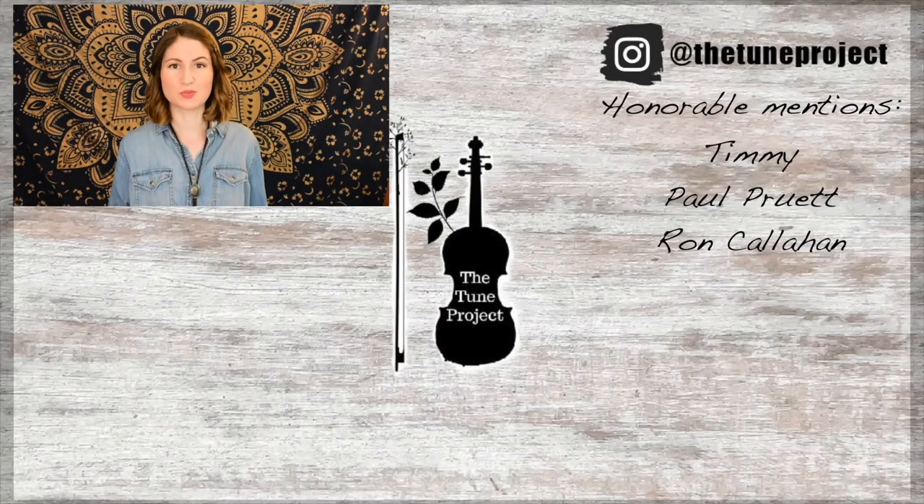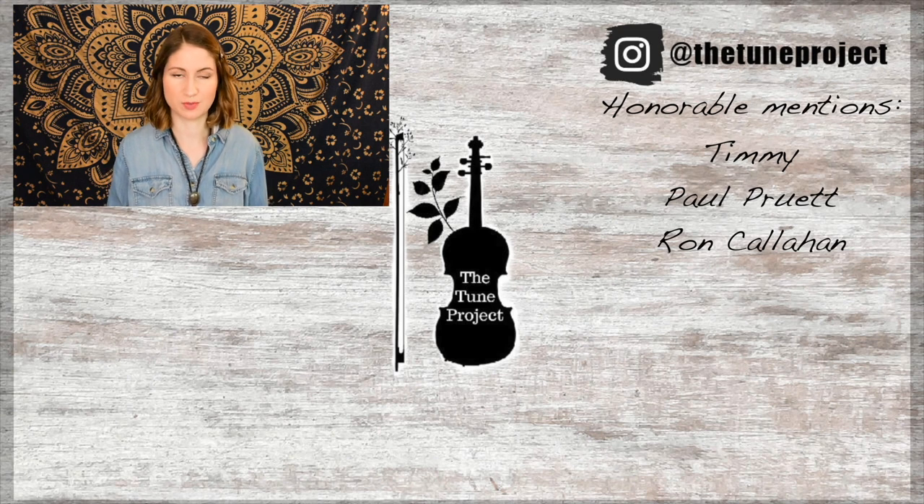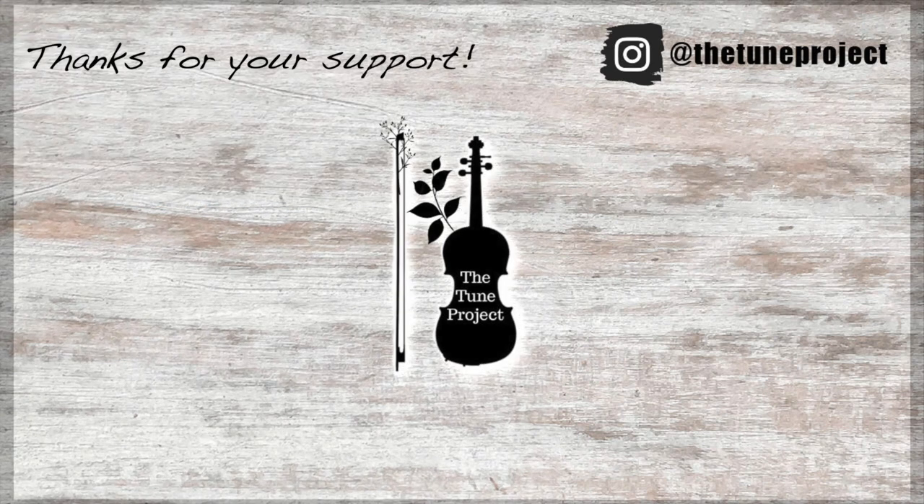Thanks so much for sticking around with me today and learning Oh Susanna. I hope you enjoyed this tune and have fun practicing it. I'll see you in the next video — happy practicing! If you'd like to further your support of The Tune Project, be sure to head over to patreon.com/thetoneproject for information on that. And if you're planning on buying any music or doing any shopping on Amazon, head over to The Tune Project website linked in the description box, click my Amazon banner, and a small percentage of whatever you purchase will go toward The Tune Project. This keeps The Tune Project going and allows me to continue to create free content for you all. Bye!